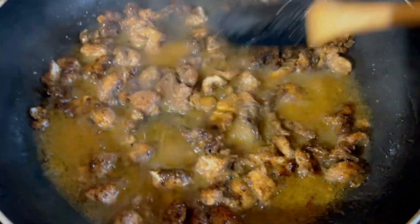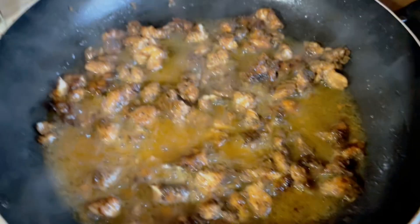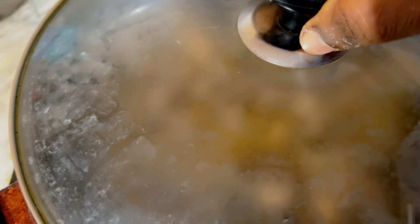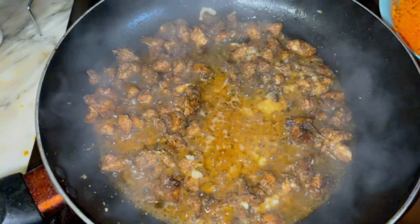Cover it and allow it to go for a short while before adding the vegetables. Some people add all the vegetables before adding water, but I prefer my way because I don't want the vegetables to be overcooked. So I'll allow it to simmer for a short while, then I'm going to add my onion.